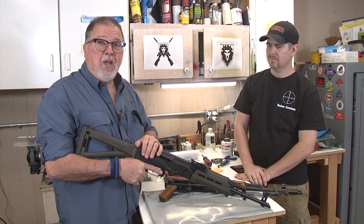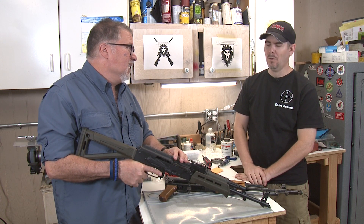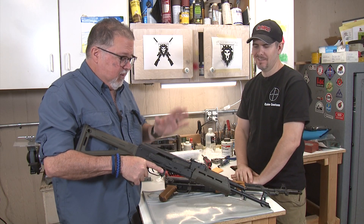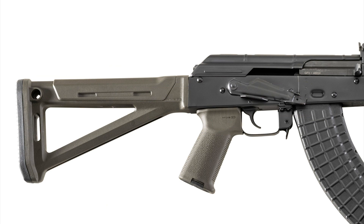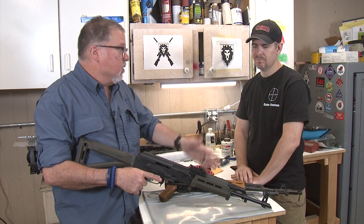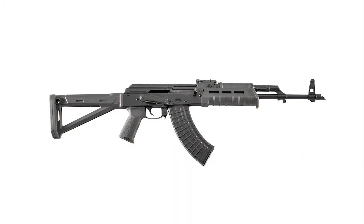This one, by the way folks, is a BLEM gun. Marty, did you find any blems on it when you saw it earlier? For an AK? No. It's really well made. It comes in with Magpul forend, grip, and stock — the MOE stocks from Magpul for the AK. This one is green. Of course, they come in all sorts of colors, even plum if you're into that kind of stuff.